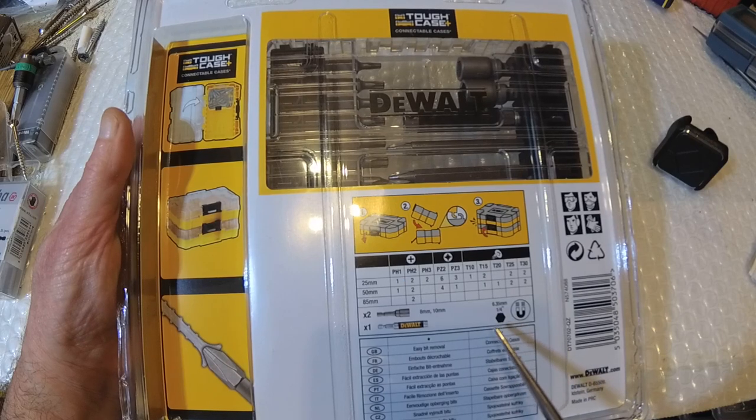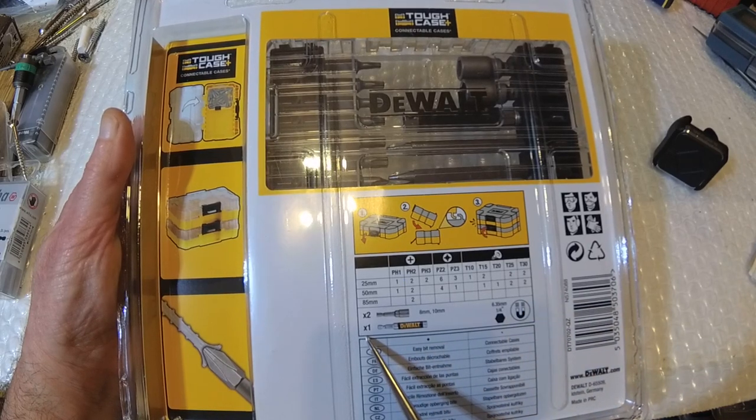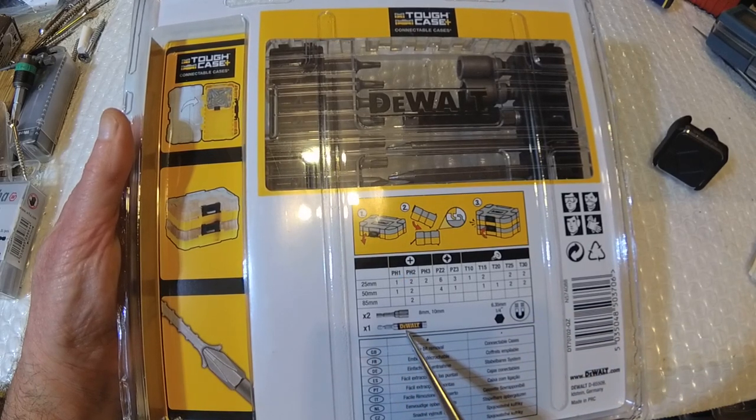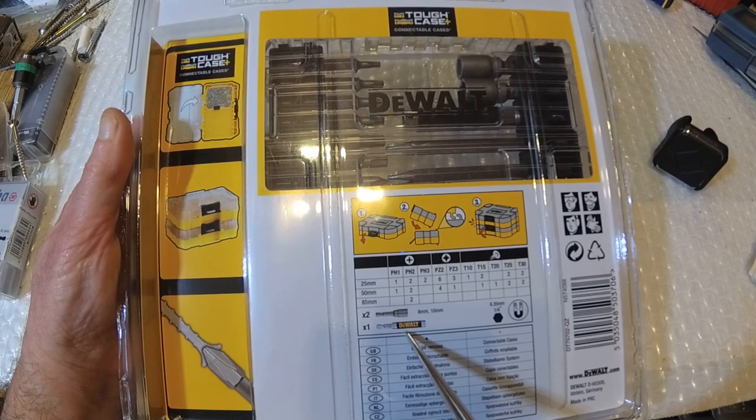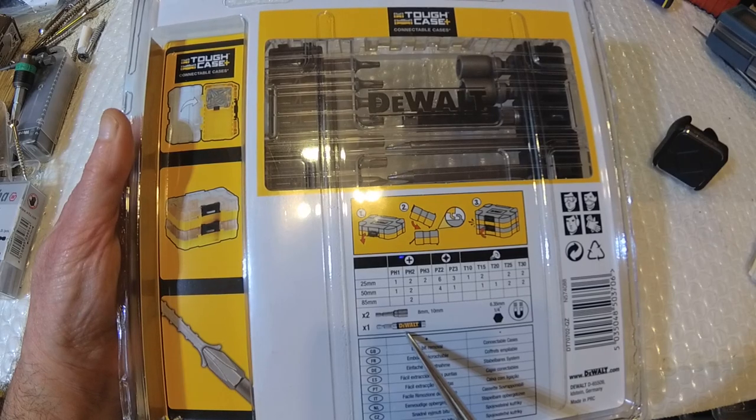6mm and quarter inch are not the same size - people think 6mm is, but it's not. 6mm is bigger. And we've got one of these things here which, believe it or not, I've got it as a super lock - that's all I know what its name is, and I'll show you what I mean by that. We've got easy bit removal and connectable case, that's all it is.